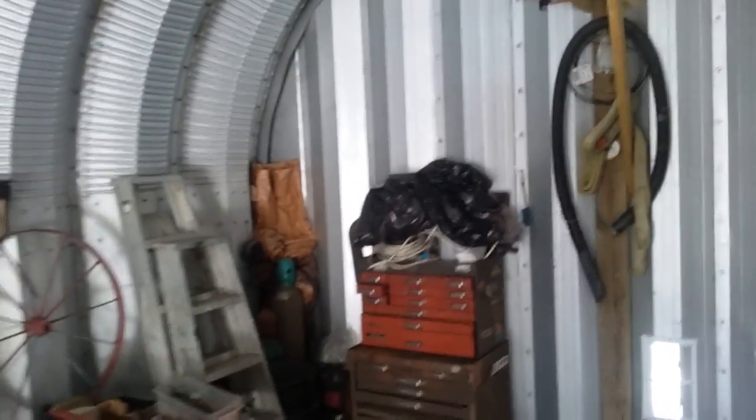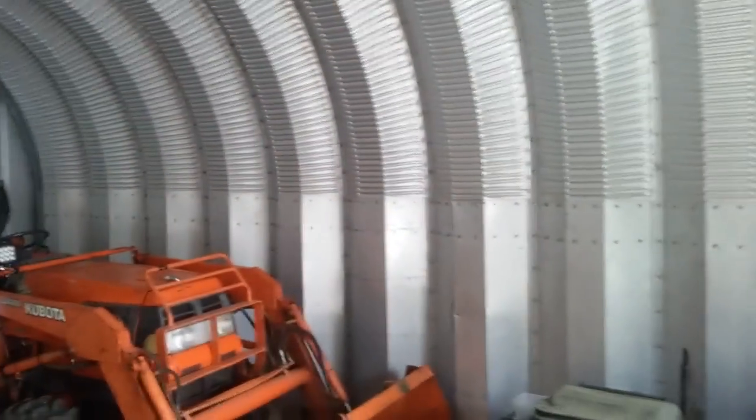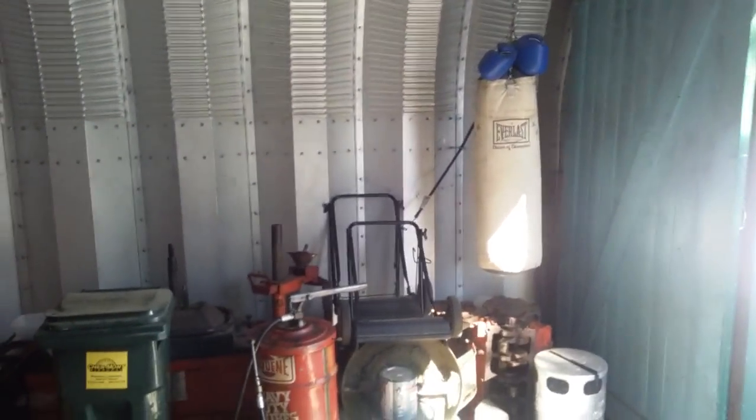It's pretty crammed because it's not that big, but it is what it is. I'm very thankful to have what I have.